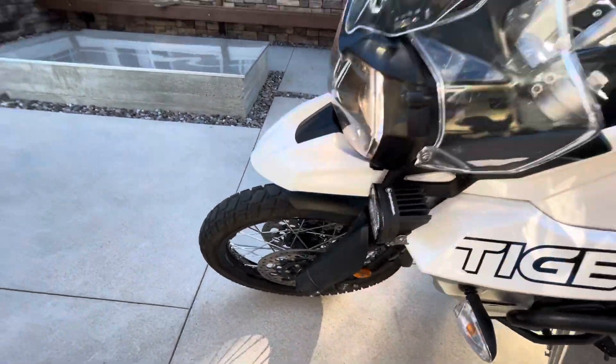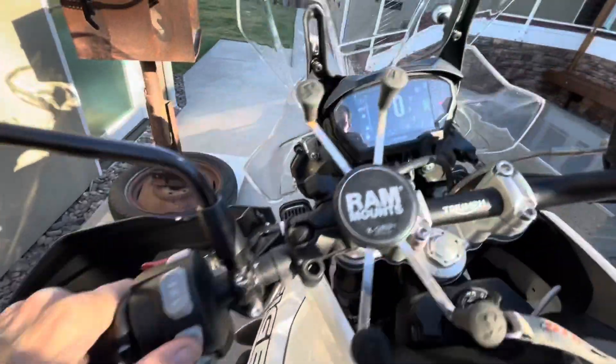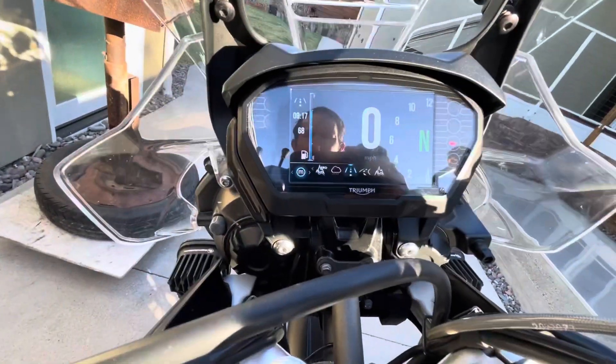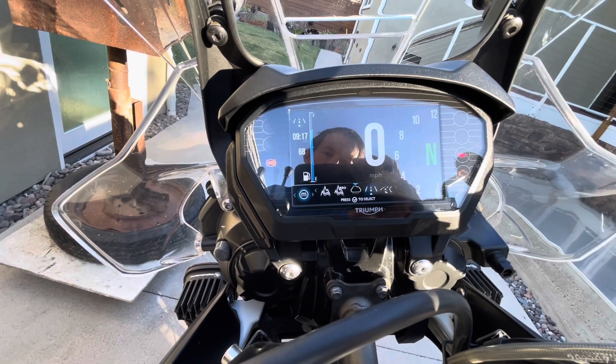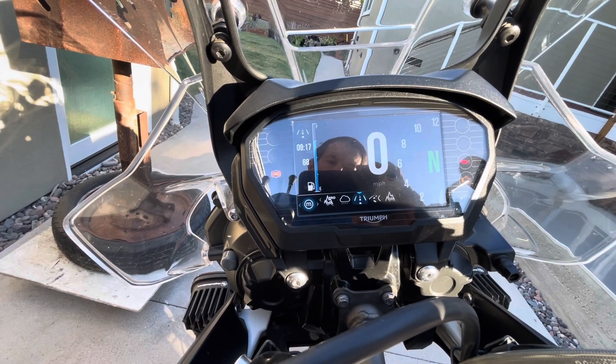This button controls the accessory lights — it's got the Baja Designs lights that go on and off with that button. There are five different ride modes. Off-road and off-road pro turns off ABS and traction control entirely; rain mode limits your throttle input; and there's a normal mode.